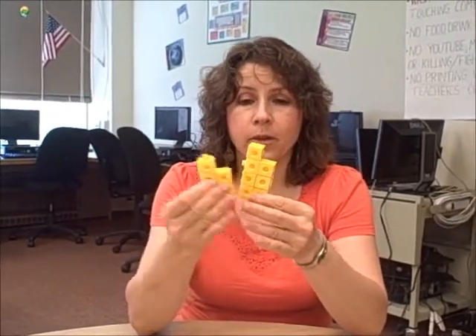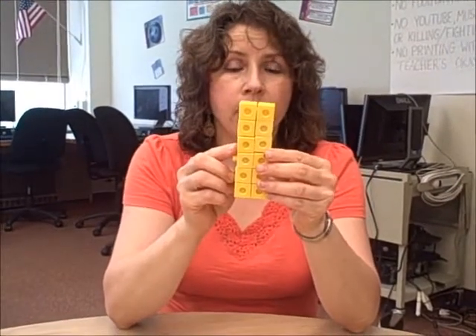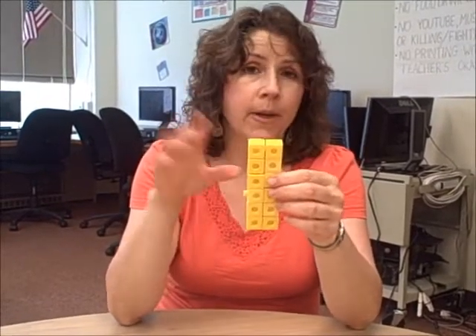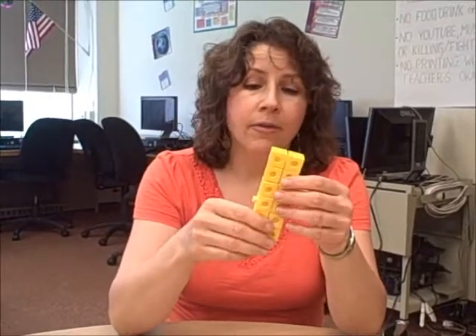If I take an odd number and add another odd number, the two odd men out can combine so that everybody has a partner. So the sum of two odd numbers is always an even number. It doesn't matter how many cubes there are — if it's odd plus odd, the sum is always going to be even.